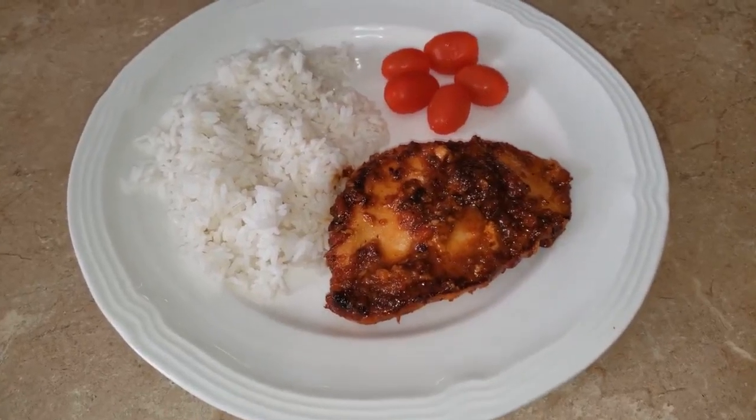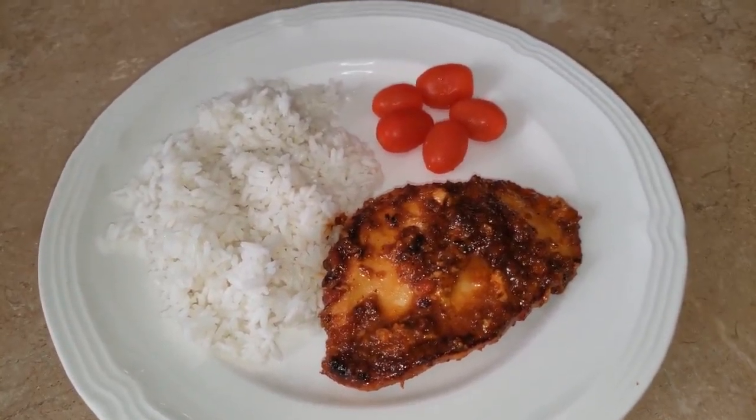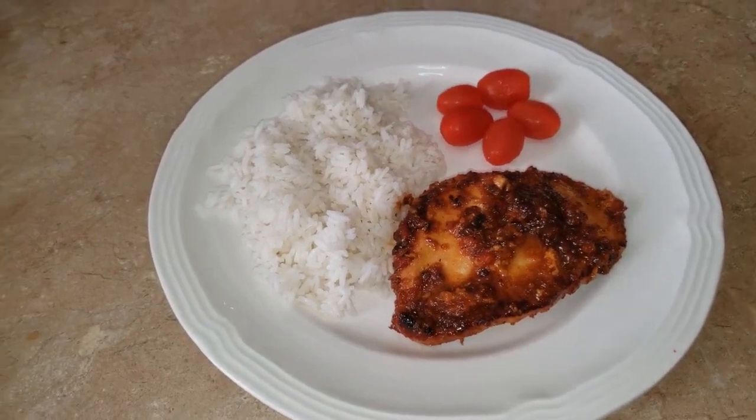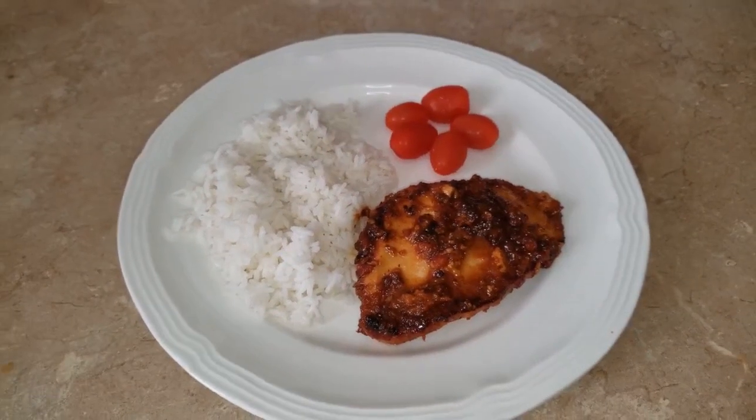And there you have it everybody — citrus marinated chicken with rice and some vegetables. My daughter likes to have it with tomatoes. I'm going to bring in my two guests and they want to sample the food to let you guys know exactly how it tastes.